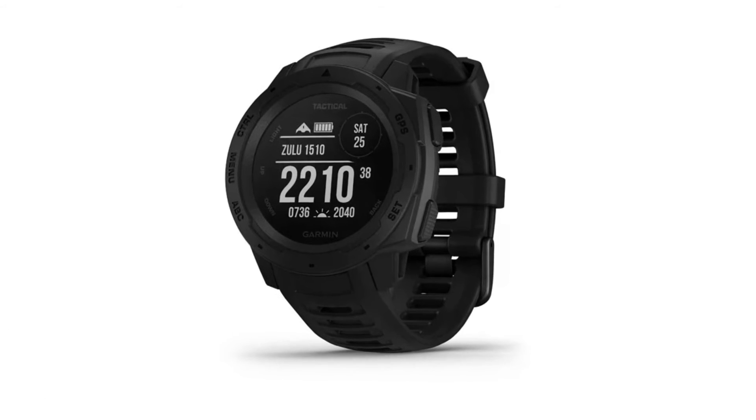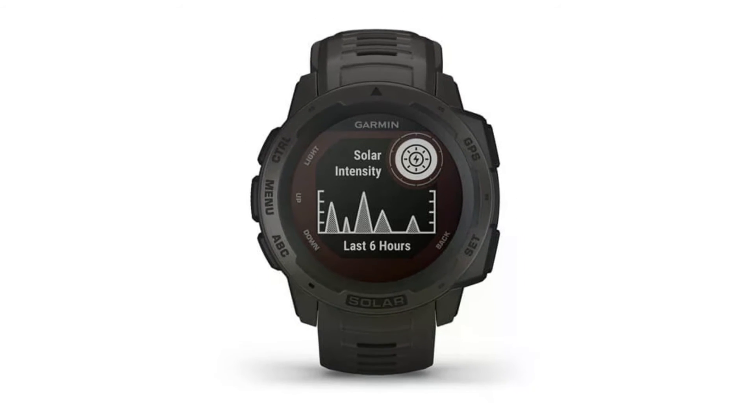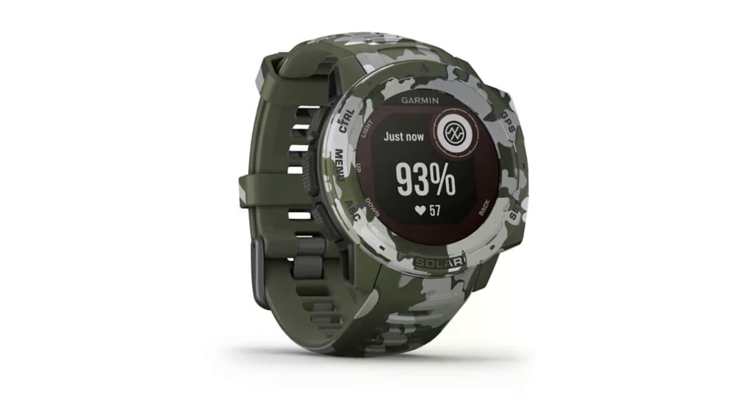When you go out under direct sun, solar intensity is displayed in the form of a graph. The fact that battery life is displayed in terms of days rather than a percentage says a lot about how much battery power you typically have at any one time.